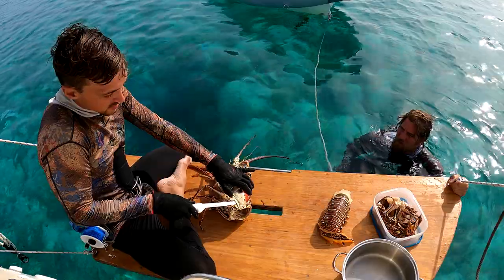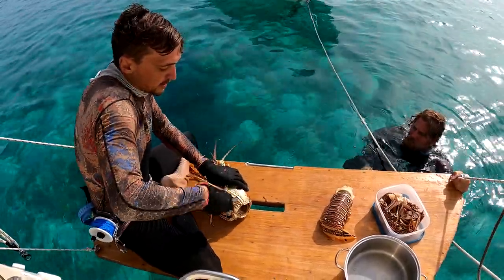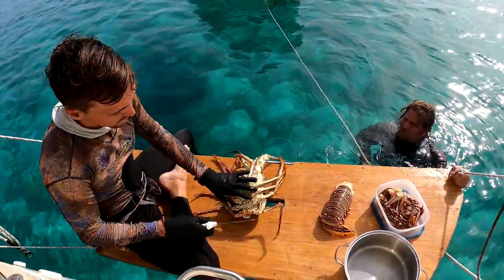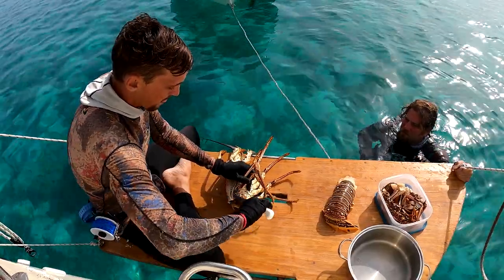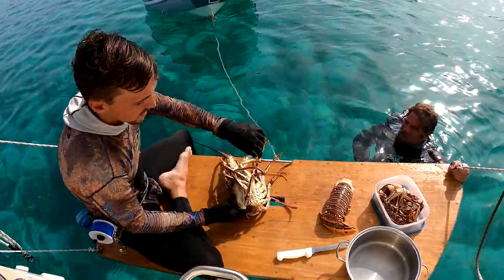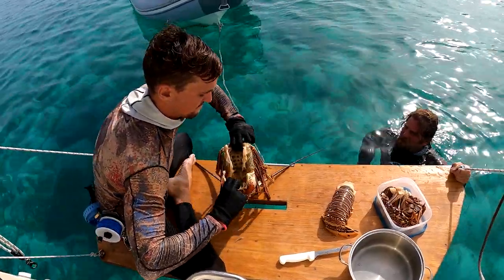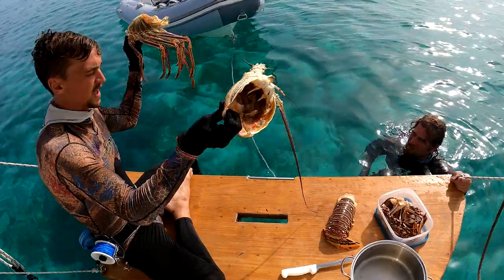There's a little hinge right back here. I'm going to take the knife, pin it against something, and use its leverage. And do it again to the other side. Now I'm able to pull apart the rest from the head here.